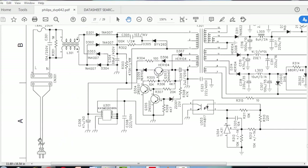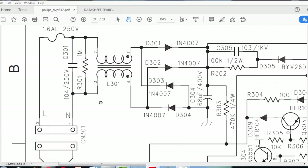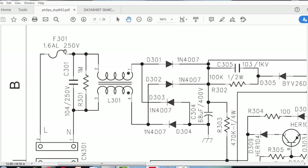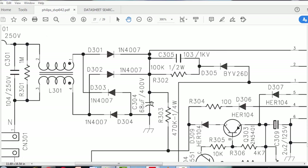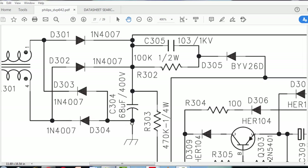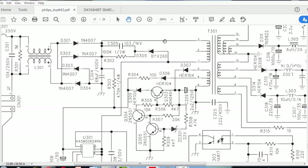The input terminal shows input voltage range of 104 volts to 250 volts. There is a 1.6 ampere 250 volt fuse, followed by a capacitor, resistor, inductor, and EMI filter for removing noise and electromagnetic induction. After that we have a bridge rectifier with four diodes — two diodes connected to the positive terminal of the capacitor and two connected to the negative terminal. The upper winding goes to pin number three of the chopper transformer.